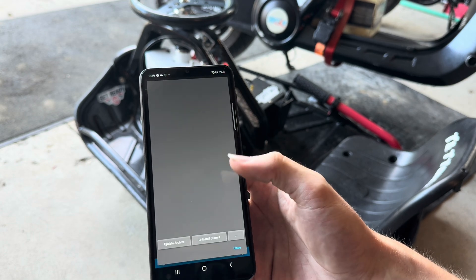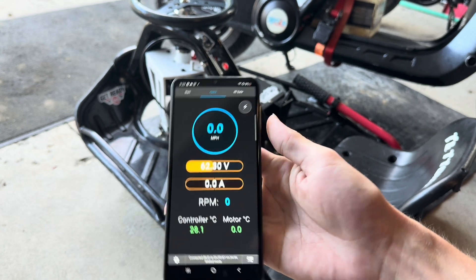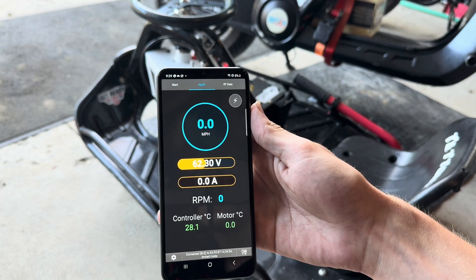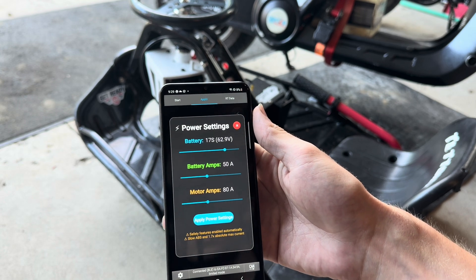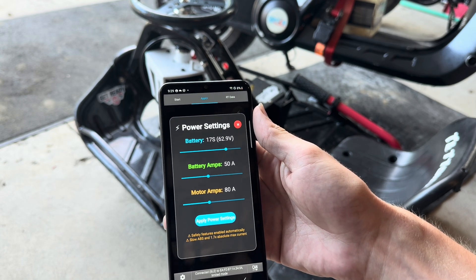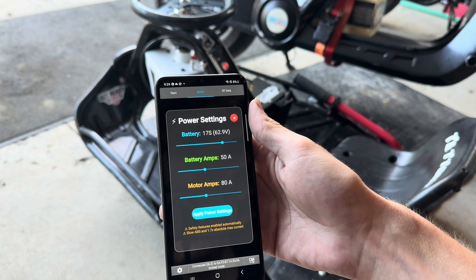Then it'll say package done. Now we can go up to App UI and there's the app. You can see it's a lot cleaner look. You can hit this up here and change your power settings. As you can see, I'm running a 17S battery, 60 amps, so I have it set a little bit less.